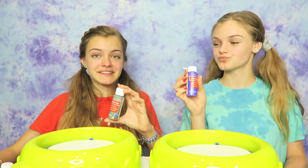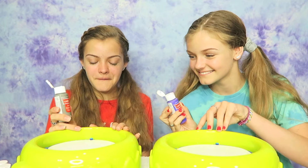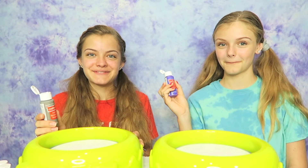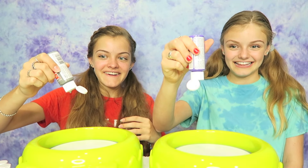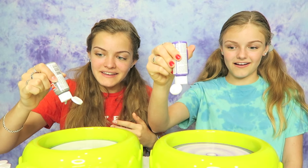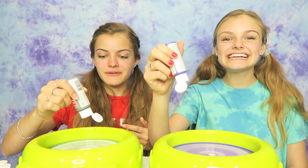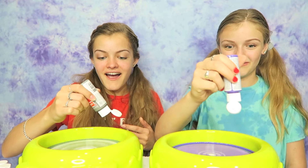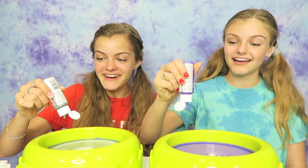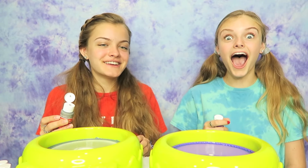We're just going to go in the order that we got the paint. So I'm going to start with gray and I'm going to start with purple. Let's turn it on — I'm so excited! It's spinning really fast. Oh my goodness, it makes a ring. That's so pretty. I love this — it's so cool. This gray color is going to look like a CD. She filled her entire thing with purple. Now pour orange.